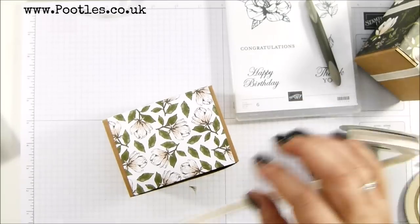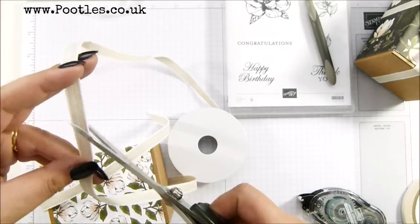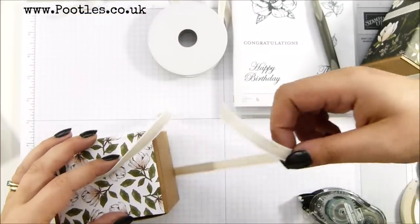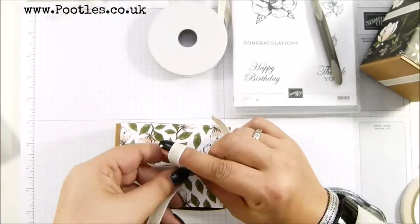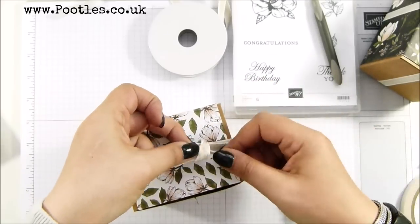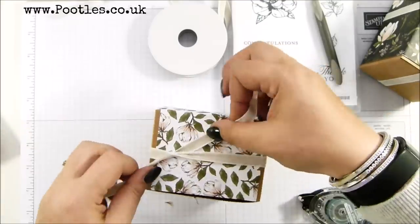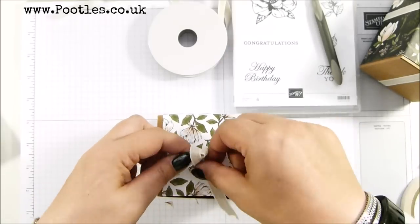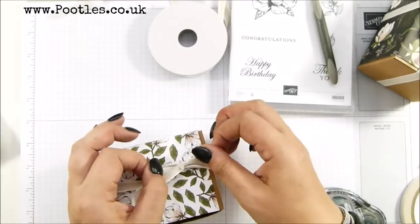I'm going to put some of the beautiful Magnolia Lane ribbon on it. I'm not going to cross it twice, mostly because I'm running out, but I'm going to tie a bow. If you haven't come across my videos before, bows and I are not friends. I've got... I can't tie a bow. I can tie laces, I can't tie a bow, but it's because laces don't need to be pretty. There we go — so that's going to come over here.